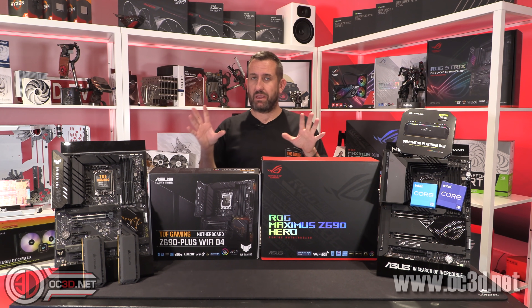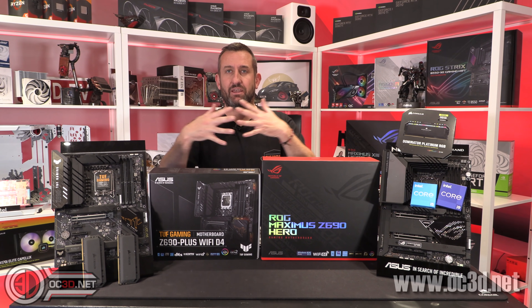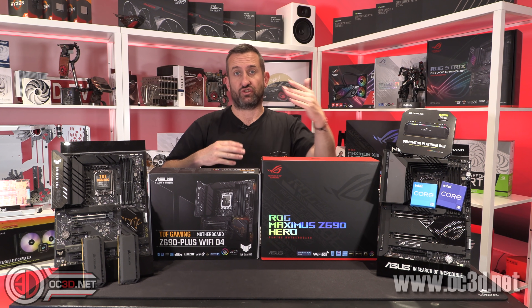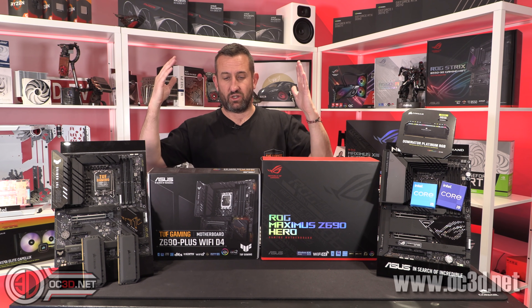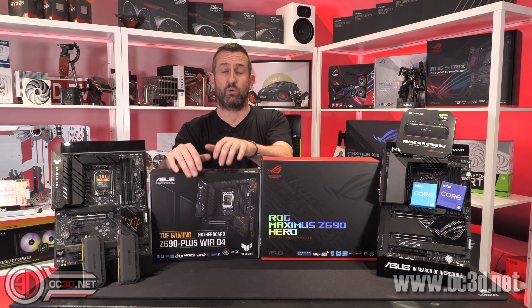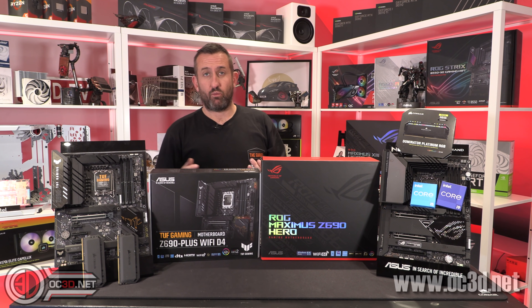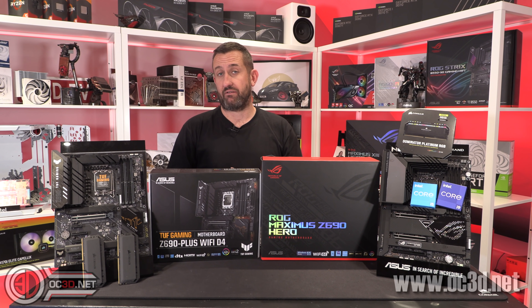That does mean we need different motherboards for DDR4 and DDR5. I haven't got any directly comparable motherboards as yet — so I haven't got a Strix D4 and a Strix D5, for example. The closest I can do at the moment is the Tough Gaming, which is the only DDR4 board I have at launch. So we are going to see whether the difference between DDR4 and DDR5 is very much.